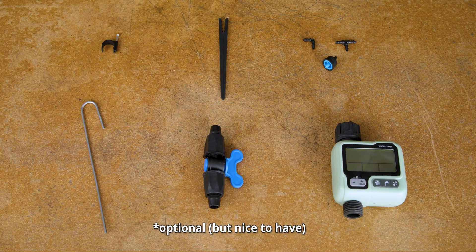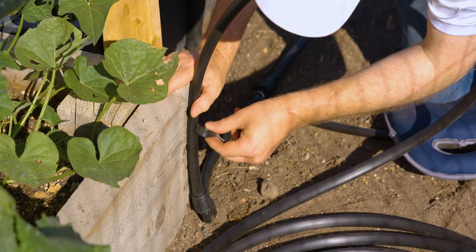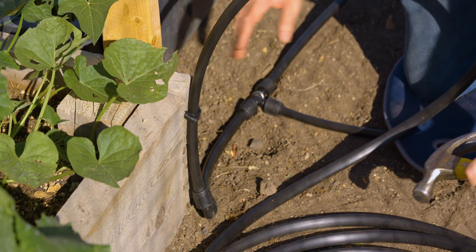There are a few inexpensive, optional items I also want to cover. These are optional — if you want to skip straight to the end to see how we can simplify things even further, definitely do so. But some of these optional parts come in really handy. For example, if you have wooden beds, our half-inch tubing clamp with nail makes it way easier to secure your tubing to the wall of the bed than just letting it dangle.